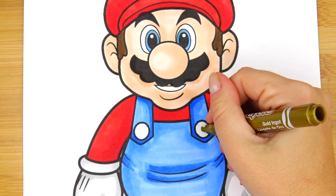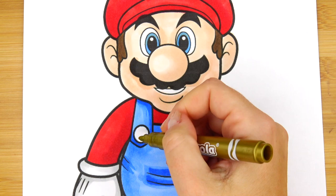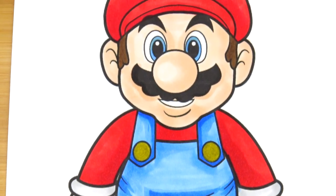And the final touch — golden buttons. And here is the final result!